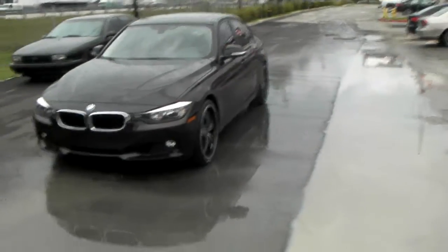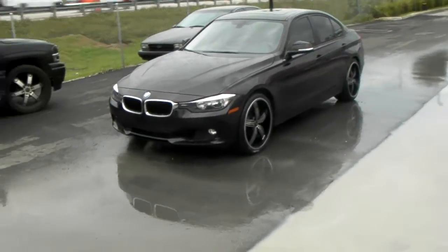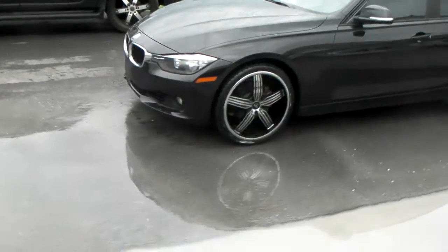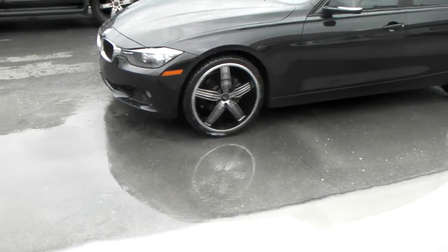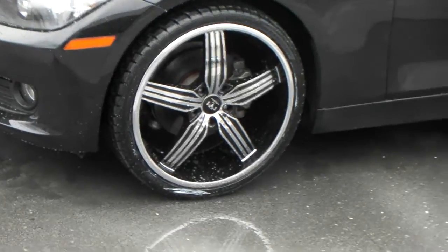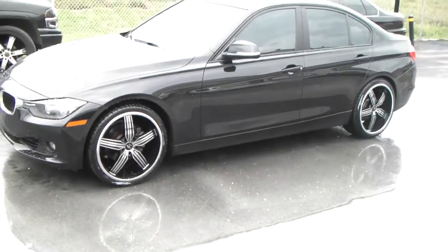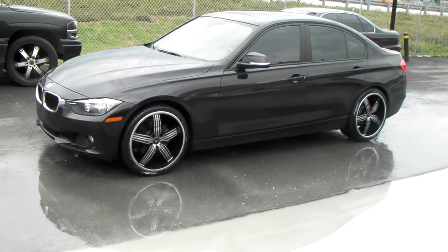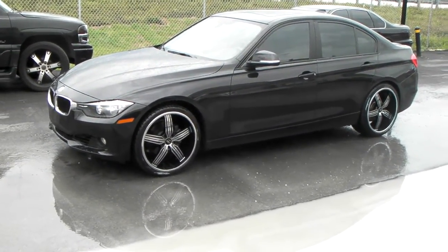Right now we're looking at the Motif Motion. It's a chrome and black wheel, specially painted chrome and black with the eco-chrome finish, so you could leave these on in the wintertime up north. It's a 20x8.5 in the front, 20x10 on the rear of a BMW 3 Series — pretty high offset. You definitely have to make sure you have the high offset for these 3 Series to work.